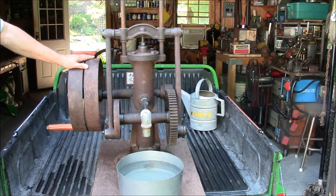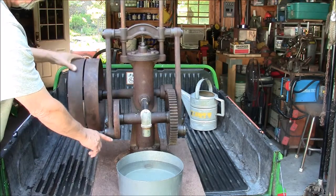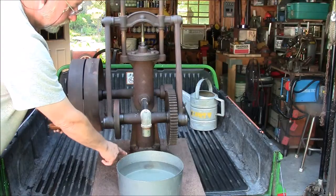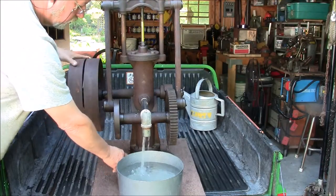Here's how it works. We'll start with the piston at the bottom of the stroke. As the piston rises in the cylinder bore, it causes a suction below the piston. This suction opens the base valve, drawing water in from the input port to the underside of the piston.